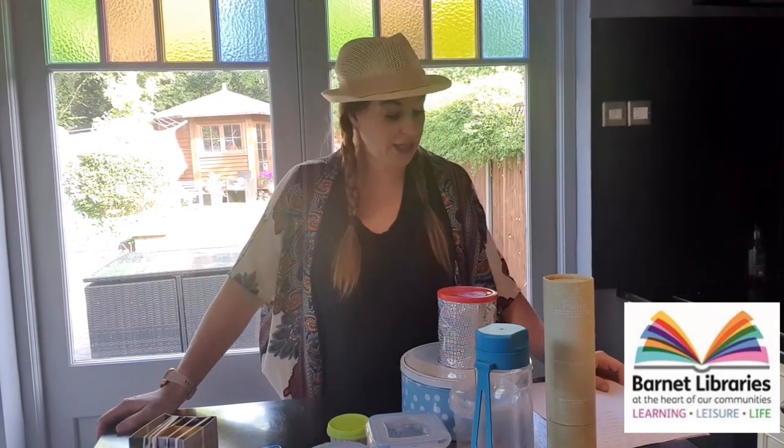I'm Tracy from Barnet Lightly Service from the Early Years team. It's just a quick little video to show you how to make some homemade instruments, because I'm going to be doing a video later with some instrument songs so you can join in.